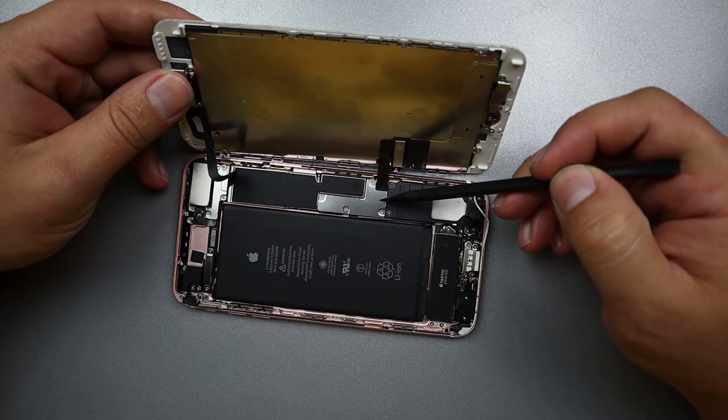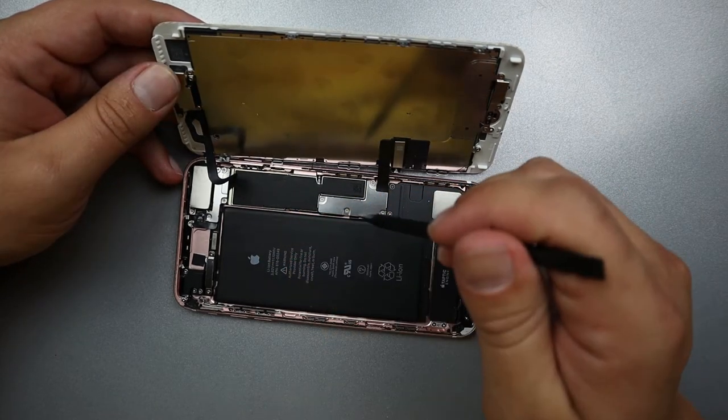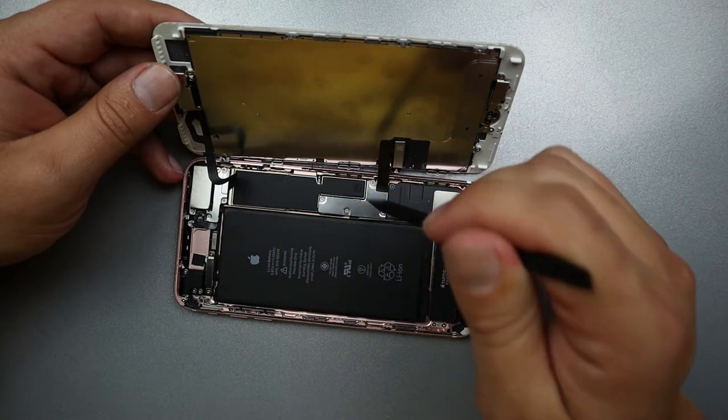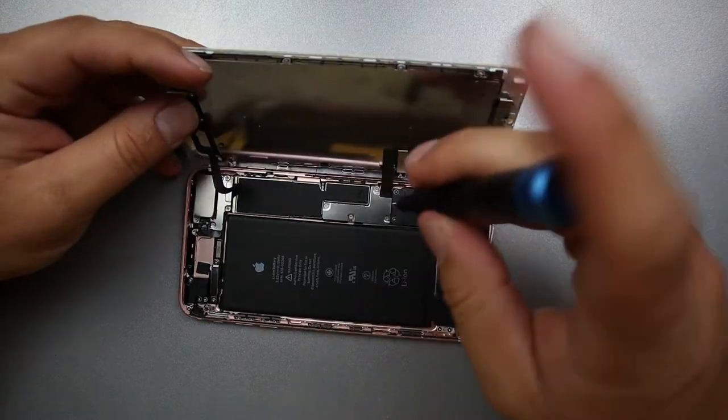We're going to remove the shield plate that holds the battery connection and the screen connection, then the shield plate that holds the front camera and earpiece speaker. Both of these are Y-bit screws. If you're doing the iPhone 7, the shield plate for the front camera will be Phillips head.